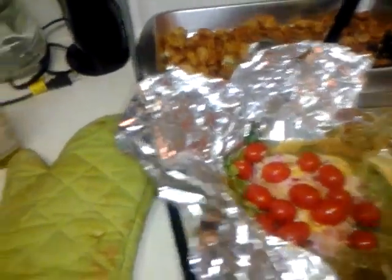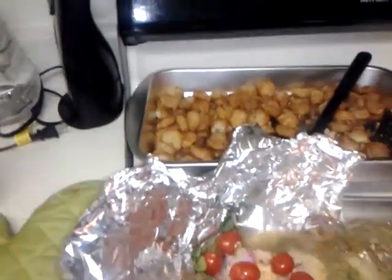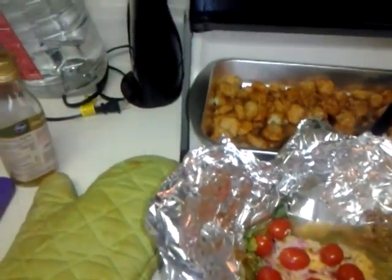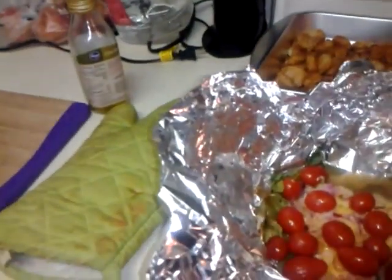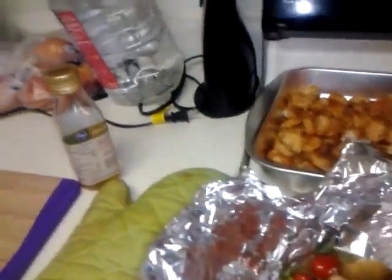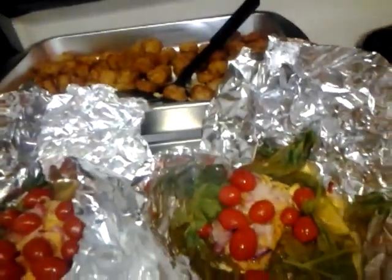Oh yes! This one I believe is the butter one — this is spinach with the fish, with some red onions and cherry tomatoes, with paprika and black pepper. And this is the exact same except I used butter for that one and olive oil for this one.